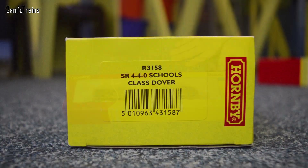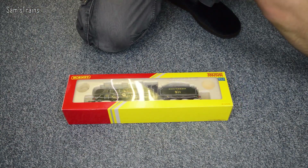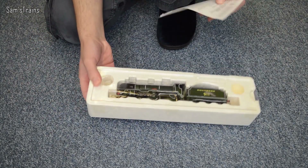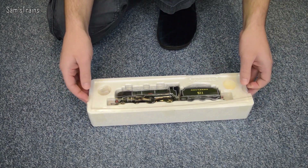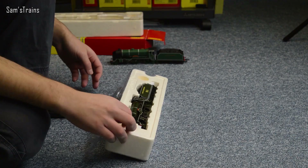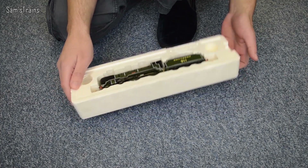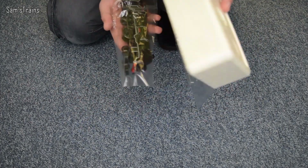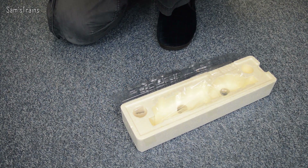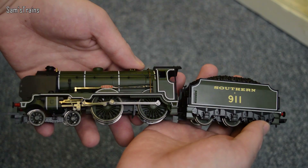The end of the box reads R3158, SR440 Schools class, and this one is Dover - number 911 as you can see on the tender. I'm going to get this one open - it's just the same paperwork so I won't go through that again. When we lift the lid, I would guess this colour is olive green, but I'm not sure. You do have the detail pack with vacuum pipes again. I like this one a lot more - I think they're both very nice but this one has the edge.